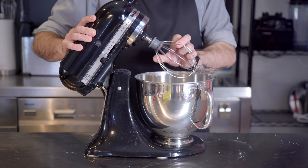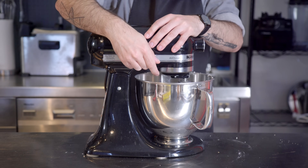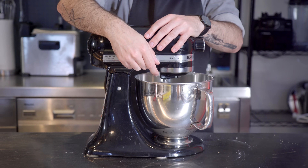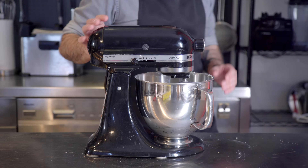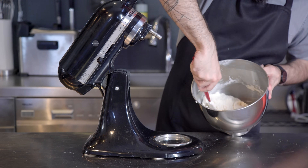Using our whisk attachment, we're going to add a half teaspoon of ground cinnamon, and then whisk together our cannoli cream. We don't want to go too crazy, but we want to make this a nice, light, airy pastry filling for the decadently deep-fried shells that now await us.